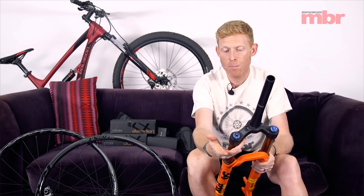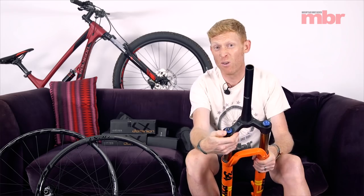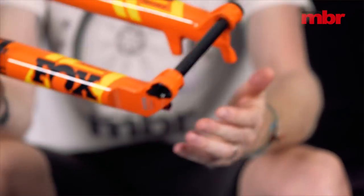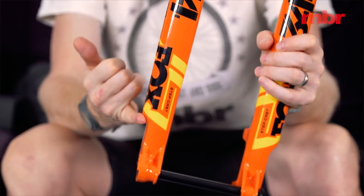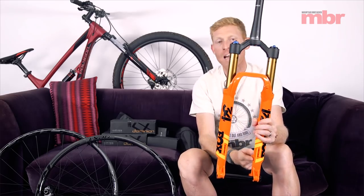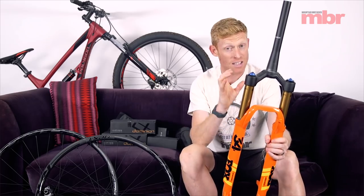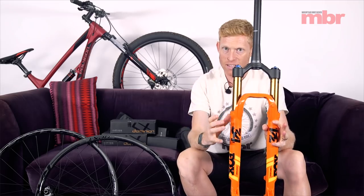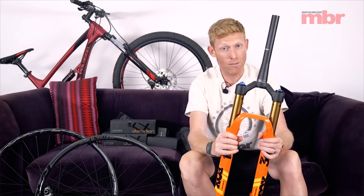There are three different settings of compression: open mode, medium, and firm — so climbing, trail, descend effectively. Obviously we have rebound adjustment as well. The Stepcast design is opposite to the 32 Stepcast: the 32 Stepcast has a narrower chassis with the step inside, making it very lightweight but with less stiffness. This 34 has the step on the outside, which means we've got that nice wide stance of a normal boost fork, so stiffness on this 34 is really good for such a light fork.